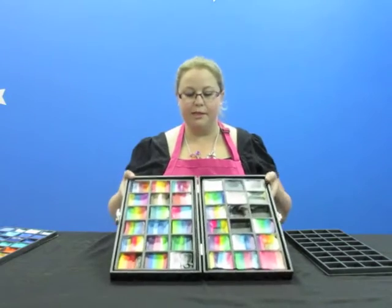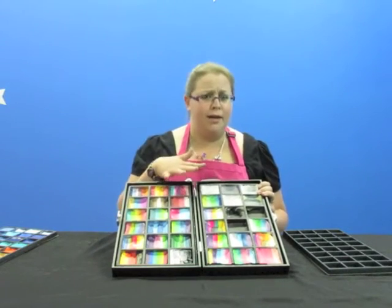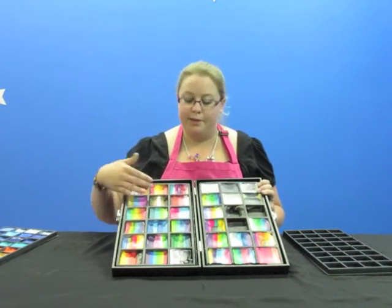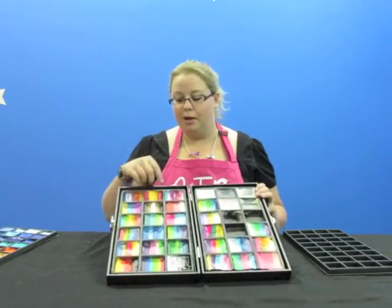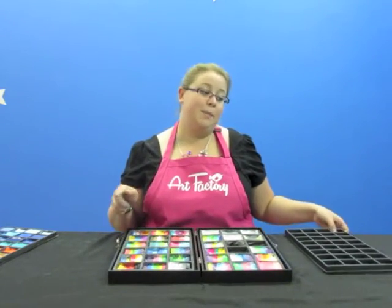I put my big split cakes in the 18-slot, along with my big colors like white and black and the things I use a lot of. I have the big split cakes that you can either make yourself, or they have the Artie cakes. You can also fit two of the smaller Artie brush cakes in each of these slots, so you can fit a lot of colors in one tray.